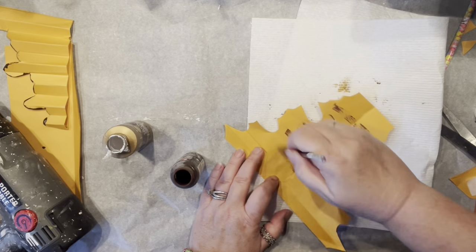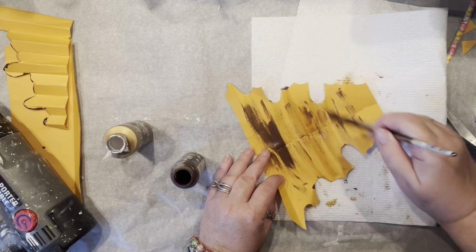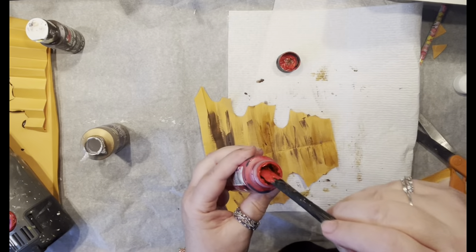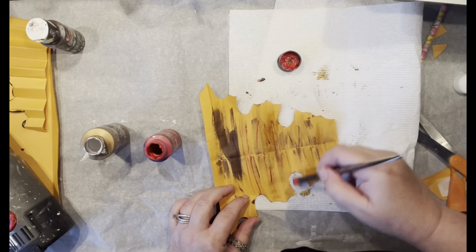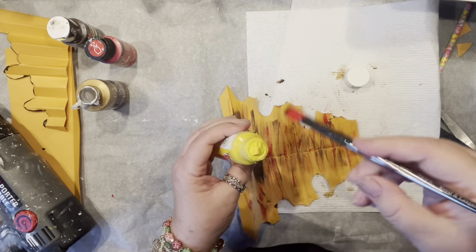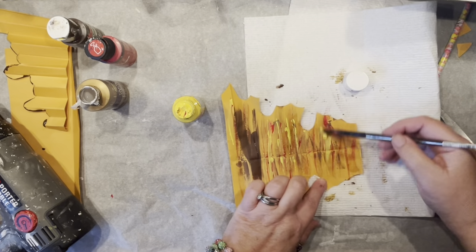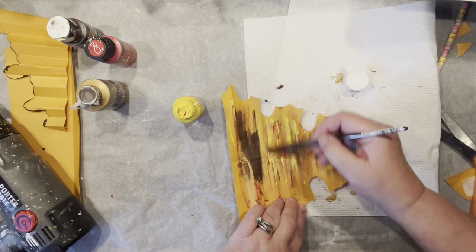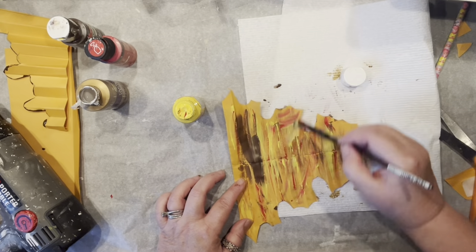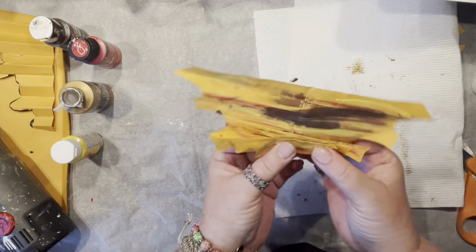I'm not going to stop with just one, so I've done the same thing with another leaf — this time going more with brown and adding a little red. You can do nice areas of patterns, but I'm just smearing it around — I'm pretending I'm in kindergarten! Adding yellow, brown, red — whatever is in front of me. I'm just going to create a fun mess.